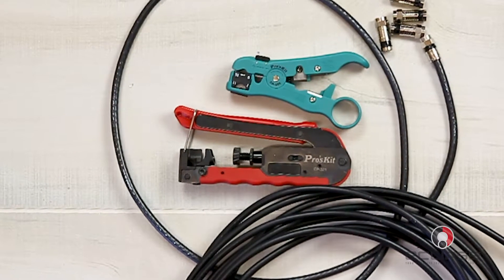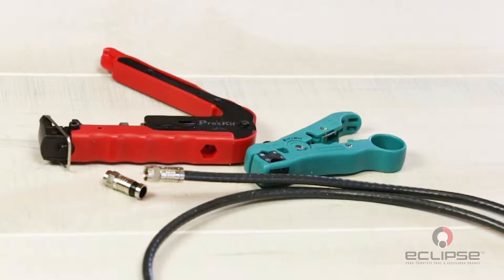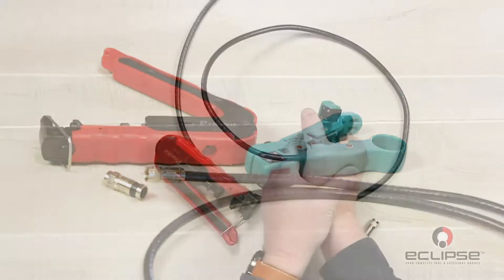First you'll need to pull out enough cable to run the length required for your project. Make sure the ends are cut flush.